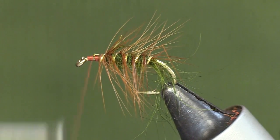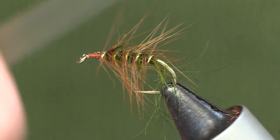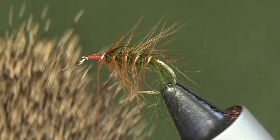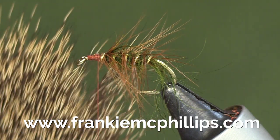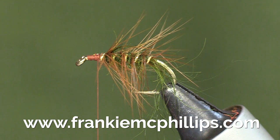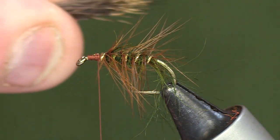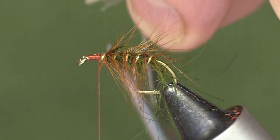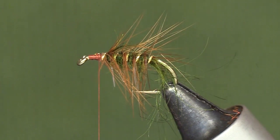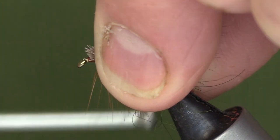Just tidy that up and form a foundation for the wing. On this wing I use natural deer hair — this gives mobility to the wing, and the buoyancy in deer hair means it makes a good top dropper fly. You take a bunch of deer hair, cut it fairly straight, and tie that in right in front of the body of the fly.